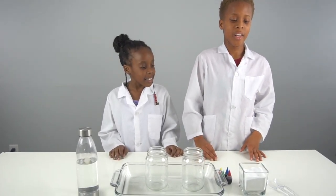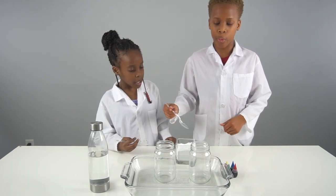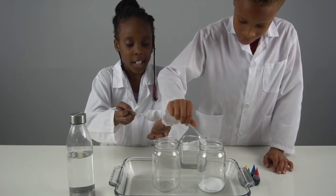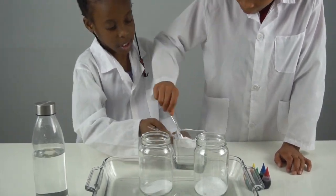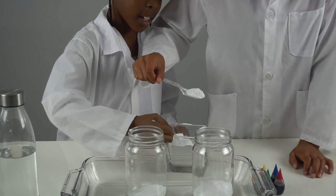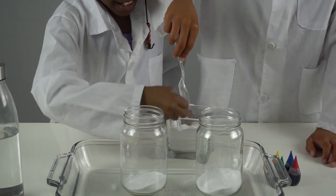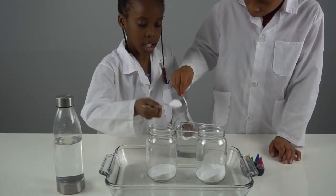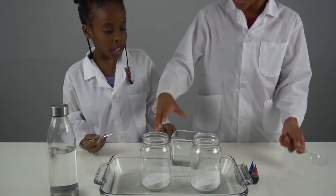Now we're going to start the experiment. First we're going to get our spoons and put about six spoons of baking soda into our jars. Let's do it carefully: one, two, three, four, five, and another one — that's six.